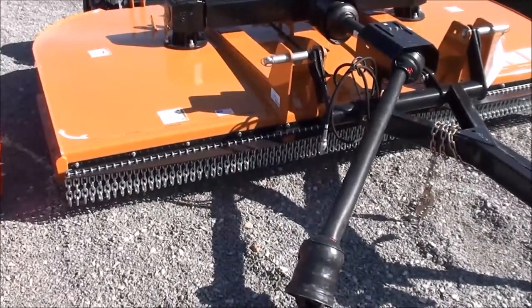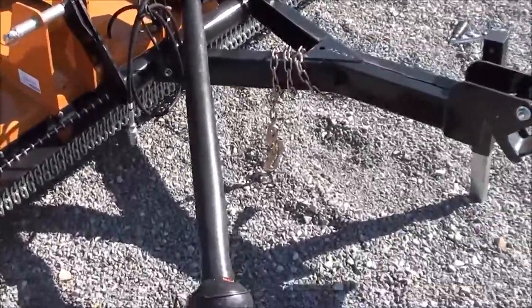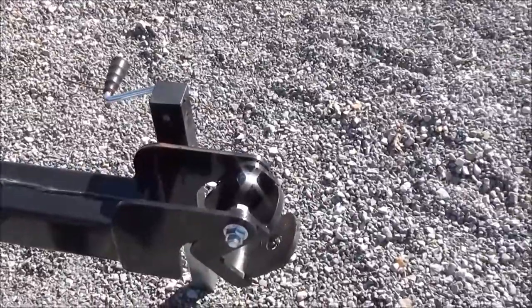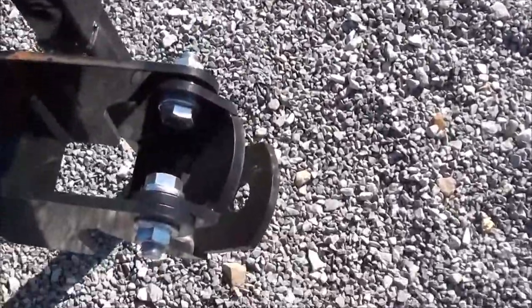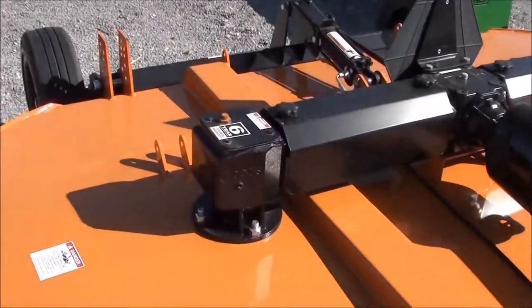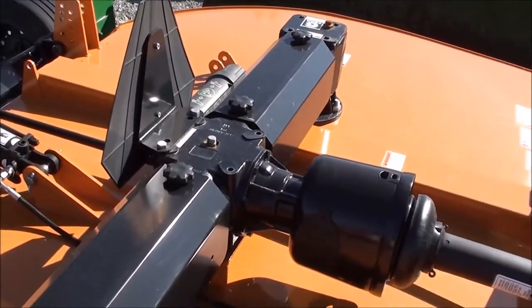Today we're showing you the Woods DS 10.40 10-foot pull type cutter. It has a 540 slip clutch driveline, a swivel hitch, and the two spindle gearboxes with your transfer gearbox in the center.